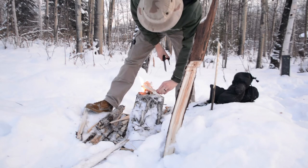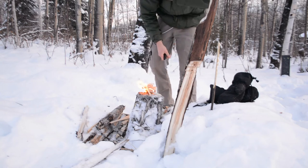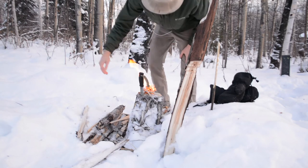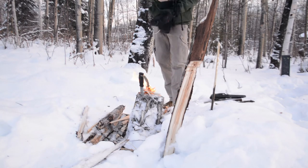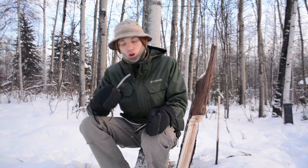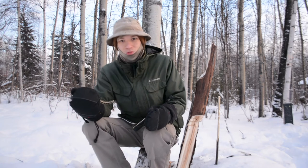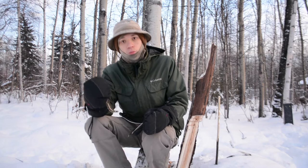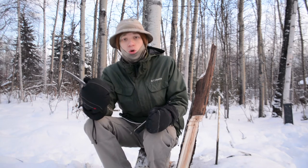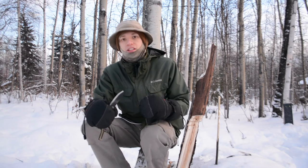Both of these knives will start birch bark — you can just pick it up or rip it off a tree, throw sparks on it, without scraping it into small shavings or any special modifications. These two knives are really impressive and very similar. I test with full-on winter mittens because it's realistic for winter survival, and I will say the M38 has a larger handle than the Garberg, making it more comfortable to handle with a full mitten on.